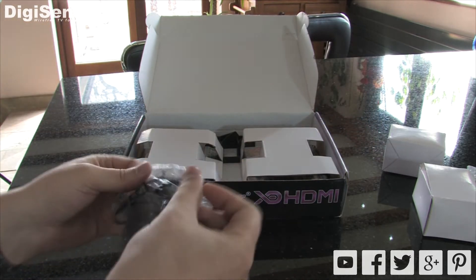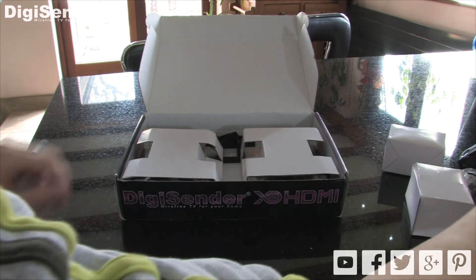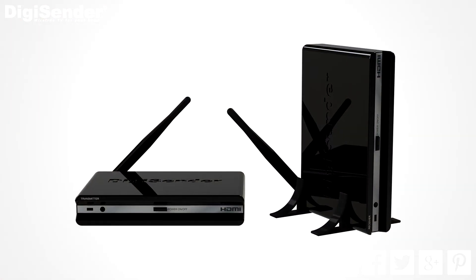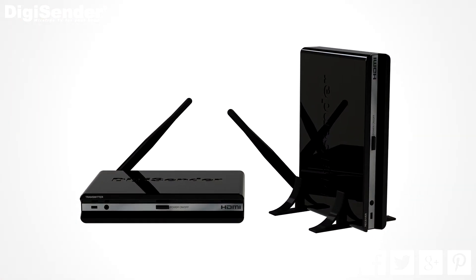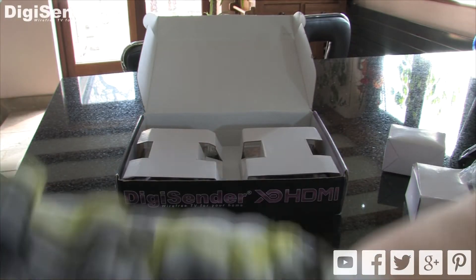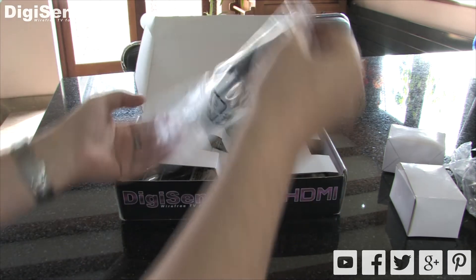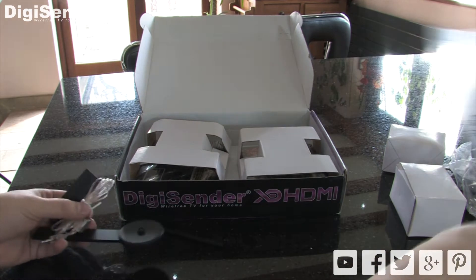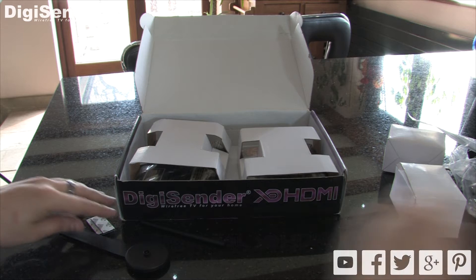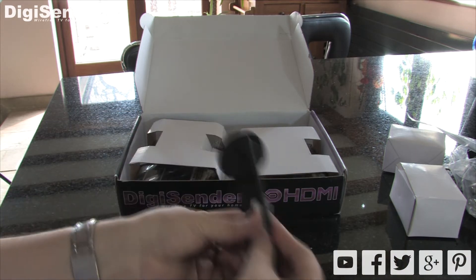All models in the XD series use 5 volt 1 amp power supplies. Here we have some accessories that allow the transmitter and receiver units to be displayed vertically rather than horizontally. We also have the IR system technique remote relay kit. This is the IR emitter. It also includes a number of accessories that allow you to customise it to your particular setup.